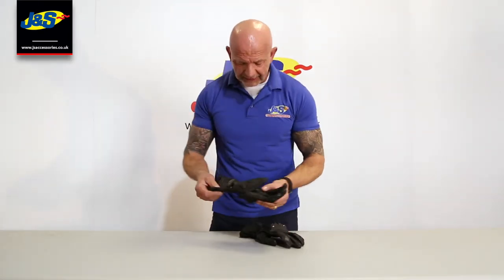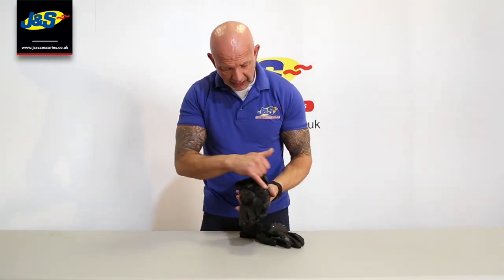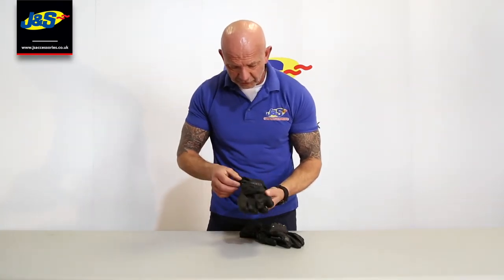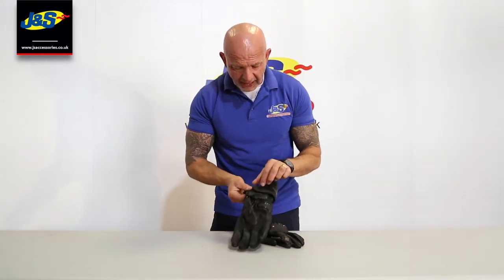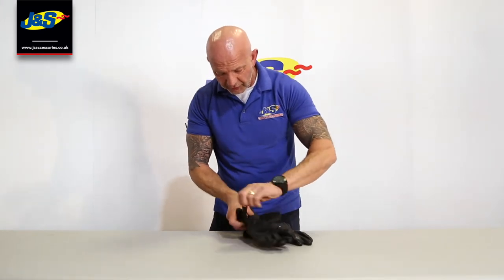Let's show it to you in a little bit more detail. Looking on the outside, there's a PU protector on the knuckle and on the ball of the palm there as well — a bit of protection there. Opening it up at the cuff and at the wrist.